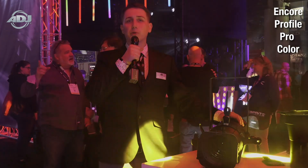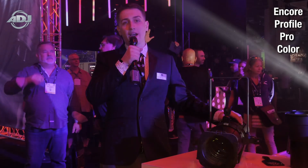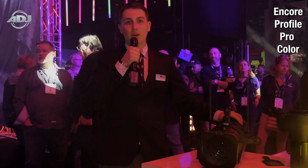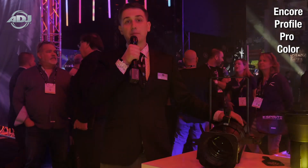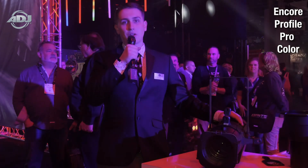The Encore Profile ProColor is a modern ellipsoidal unit powered by a 250-watt red, green, blue, white, amber, and lime 6-in-1 hex LED. This unit is capable of deep, powerful saturates and a dynamic white range from 2,800 Kelvin to 6,000 Kelvin.